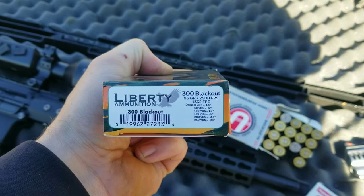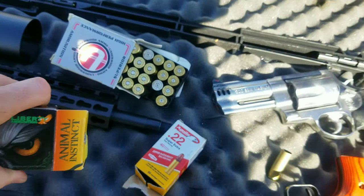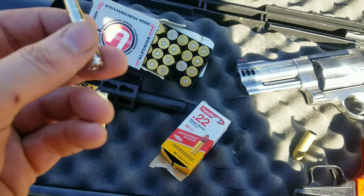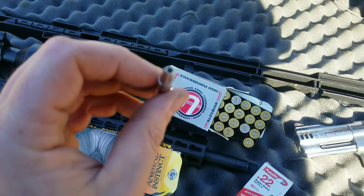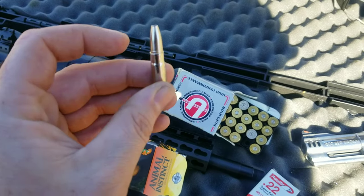This is Liberty Ammunition, 300 Blackout, 96 grains at 2,500 feet per second. They make really awesome ammo — 30-06, 308, pistol calibers — all super light bullets, CNC machined, and every bullet is hand-tested. That hollow point is insane, it goes the whole way down.